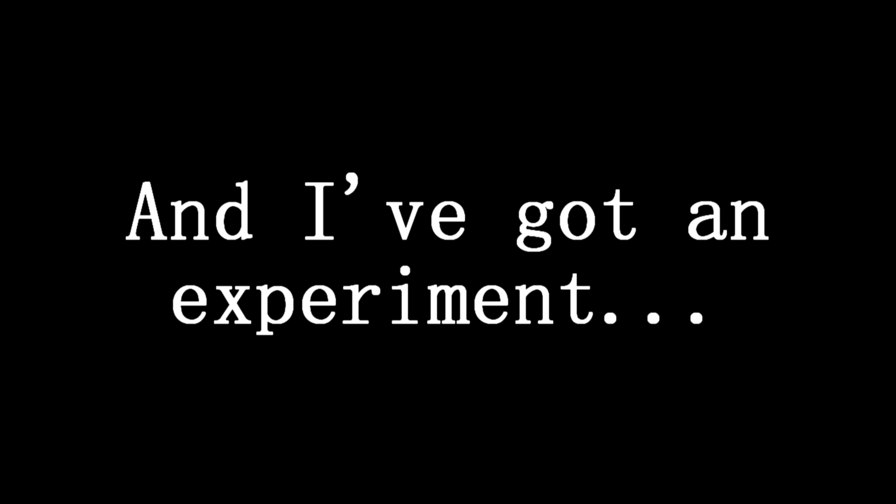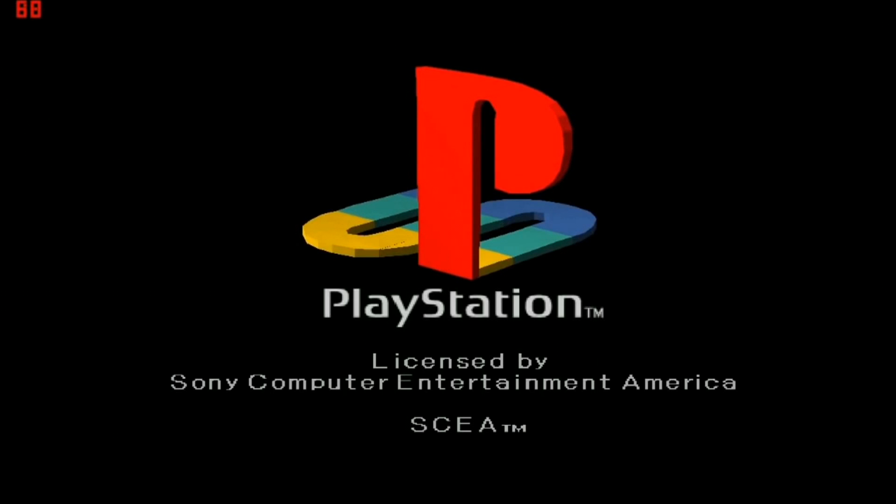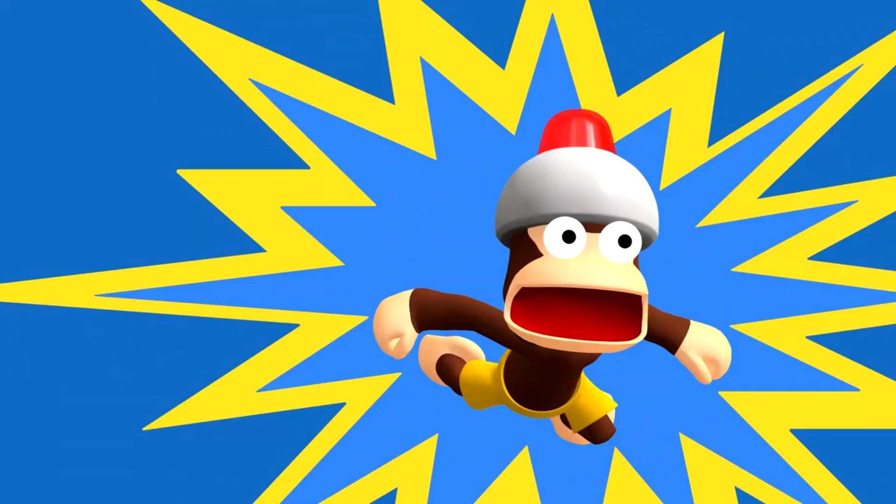Hello, I'm the biochemist and I've got an experiment. I'm combing through the entire PS1 catalog trying to find the classics, the flops, and everything in between. Game number two is Ape Escape.